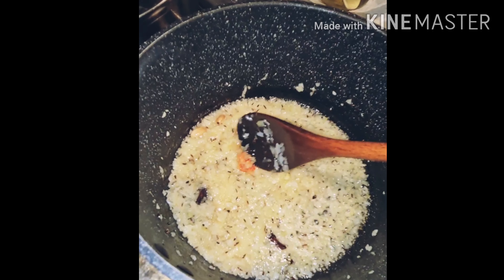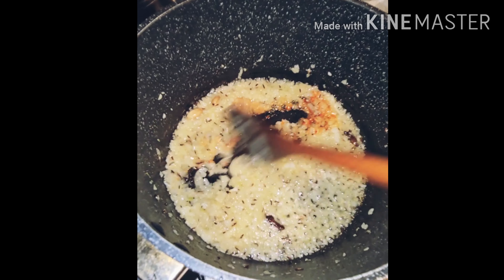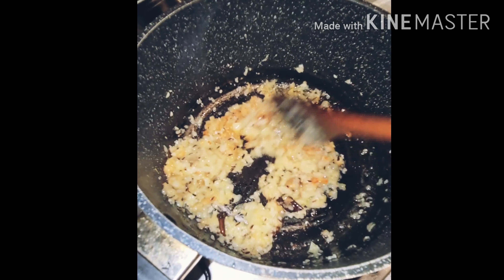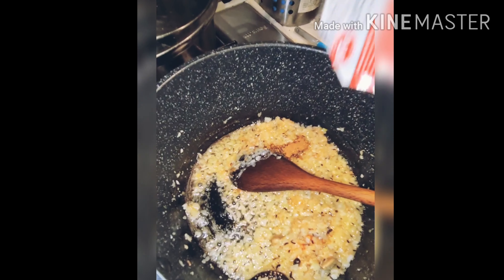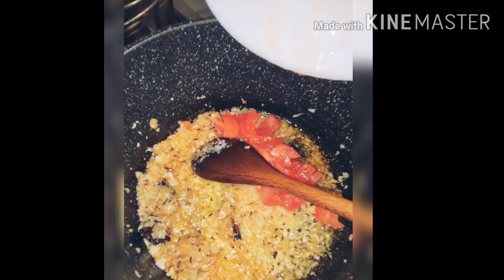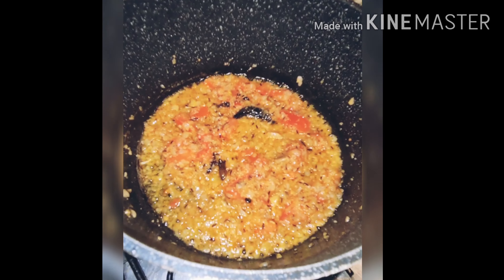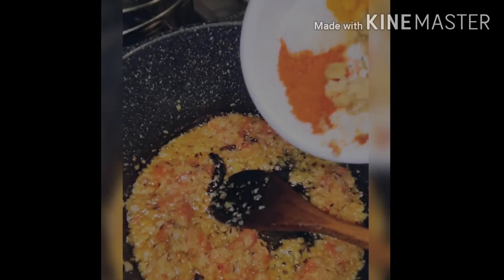Add ginger and a little bit. Add the masala. Tomato is nicely cooked. Add all the spices.